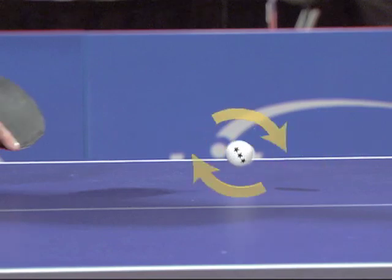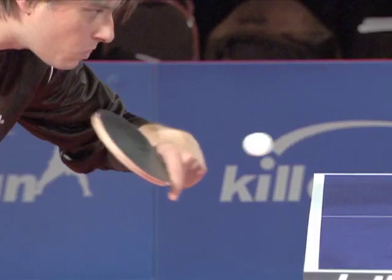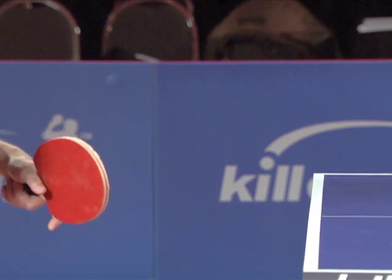Concentrate on contacting the ball with the leading edge of your racket and let it roll over the rubber to pick up spin. You can start varying the spin by letting the ball contact the rubber on the center of the racket, or for no spin, toward the upper edge of the racket.